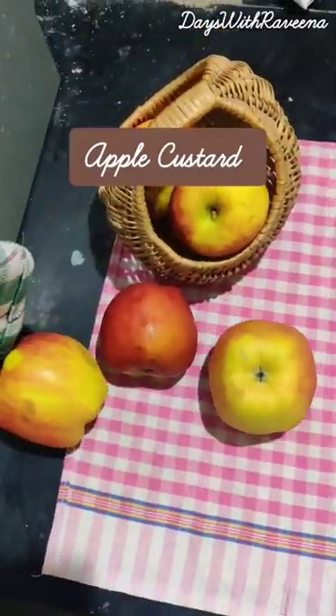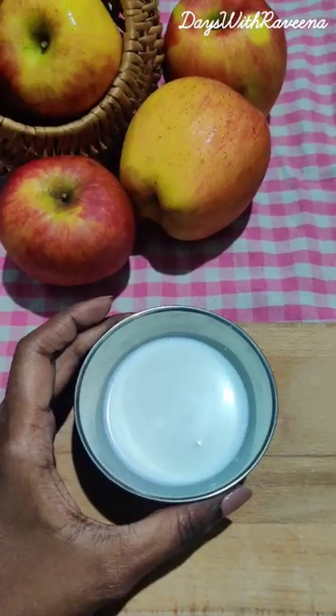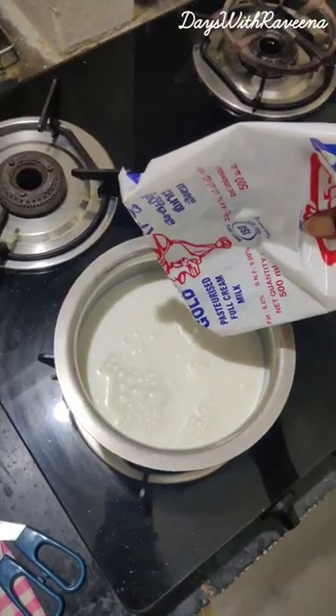Fruit custard is my all-season go-to dessert. Let's make some apple blossom custard. First, we need half a litre of full cream milk. Put aside a bowl of cold milk and boil the remaining milk on low flame.